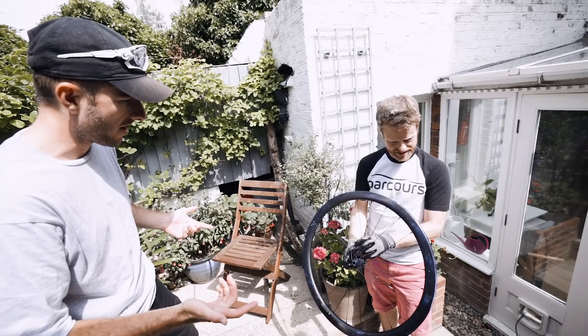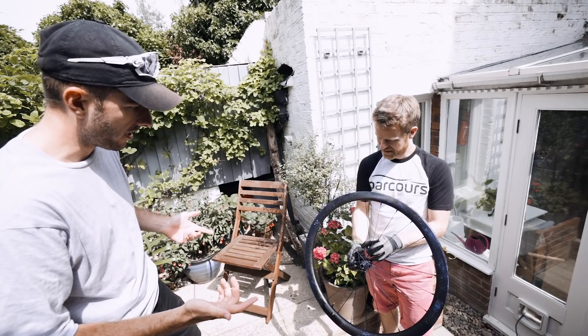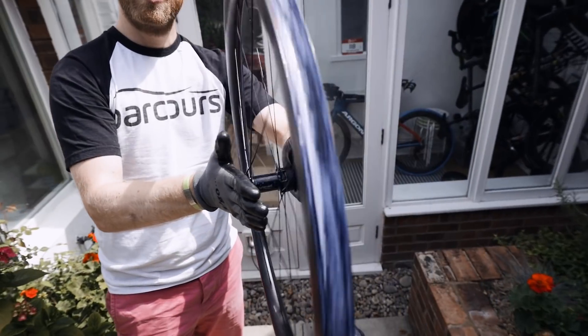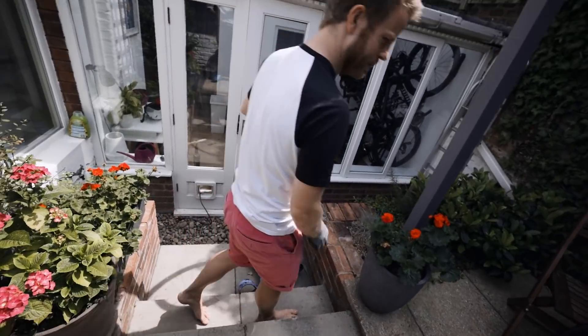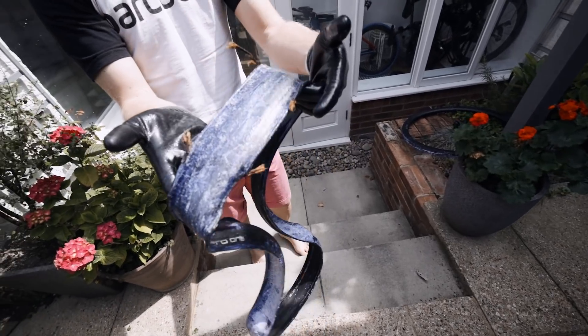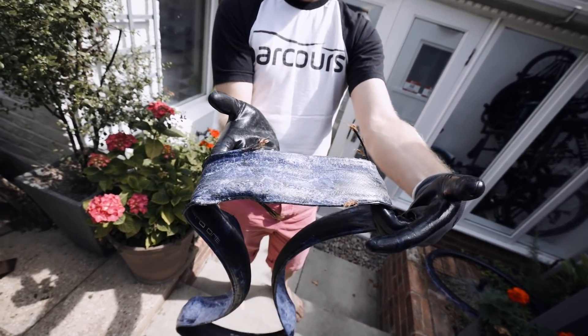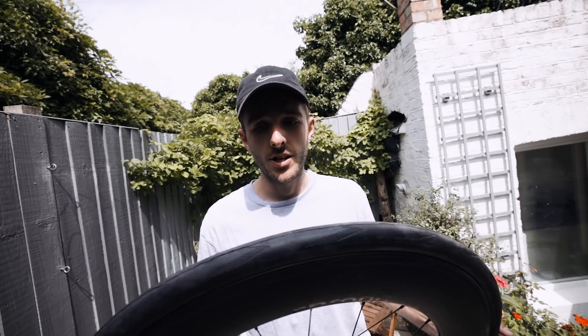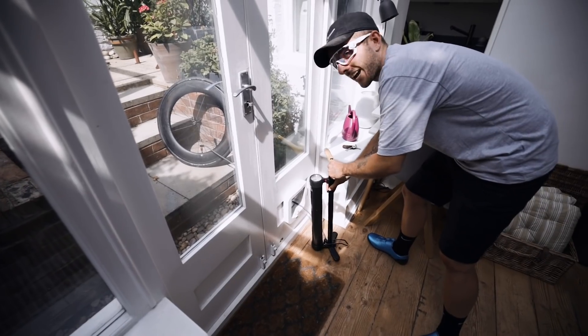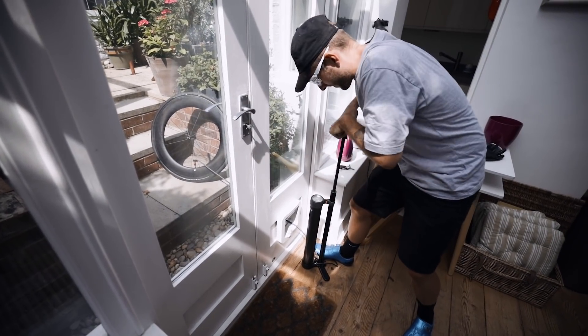The wheel is still true. The aftermath — the wheel actually looks okay, it's pretty true. The tire hasn't done so well; we've got sealant everywhere. That's the bead — total bead failure. So hookless rim: 180 psi, and the wheel looks still rideable.